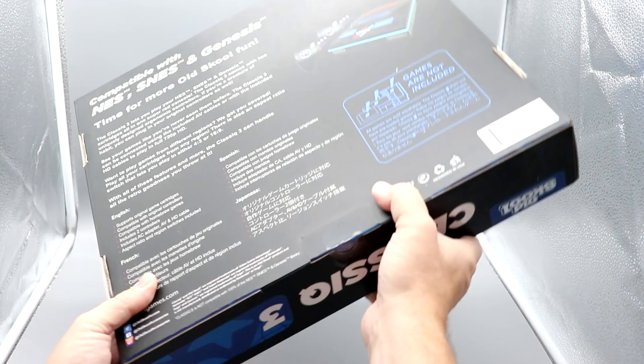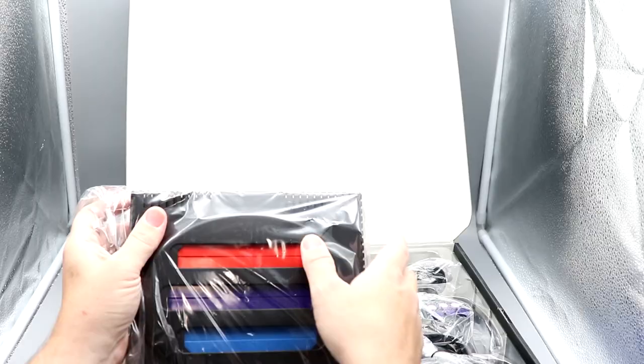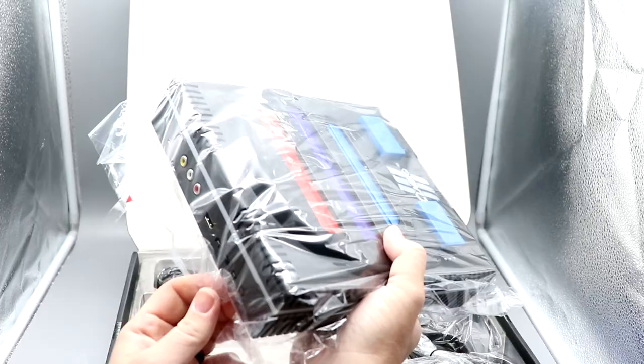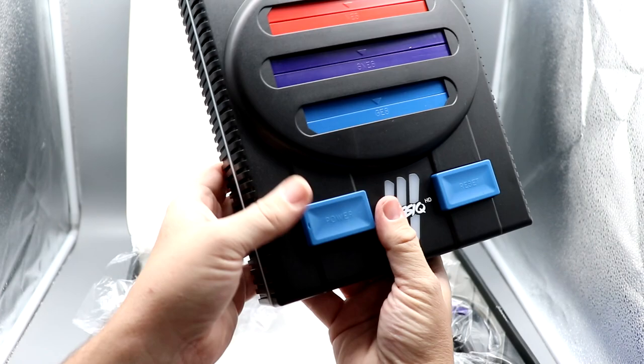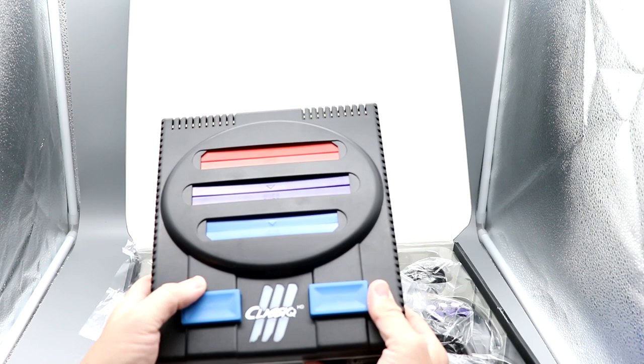We'll go ahead and grab our X-Acto knife and open this up. It has a plastic tray over the top to keep everything in place during shipment — that's a nice touch. Here is the system itself. One of the really unique things they've done is color-code the game trays. The NES is red, the Super NES is purple, and the Genesis is blue.